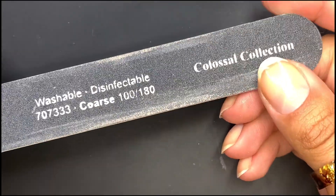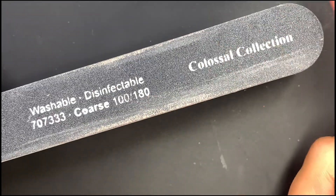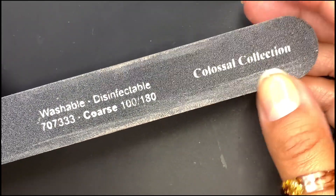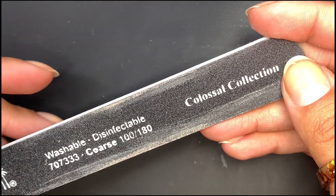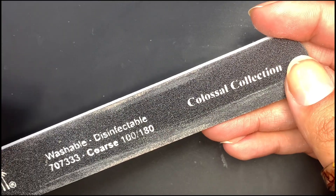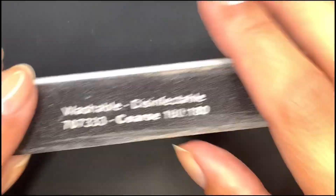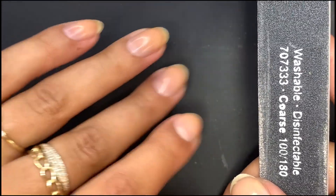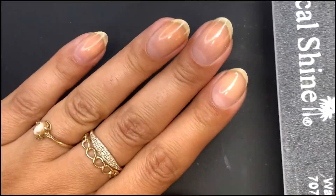I usually use a 100 to 180 nail file — usually on the 180. The higher the number, the more gentle it's going to be on the nails. I probably should not even be using a 180, but I've always used it, it's just what I use. I would definitely recommend a more gentle grit for you guys. I just have a layer of strengthening base coat on — I haven't done my nails in like two days. Let me file this hand first and then we'll work with the troublemaker.